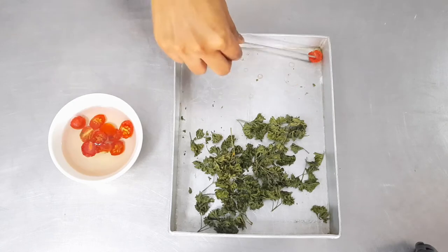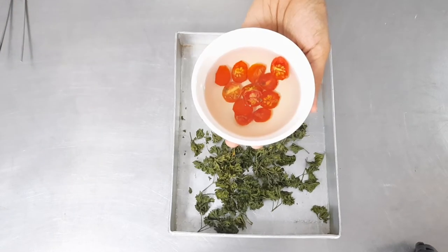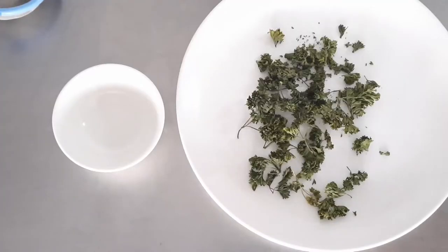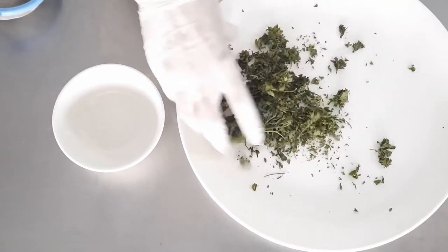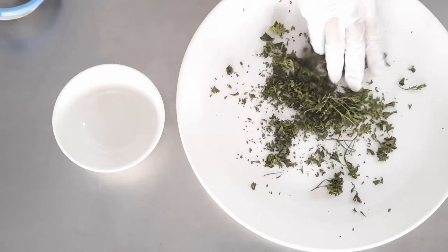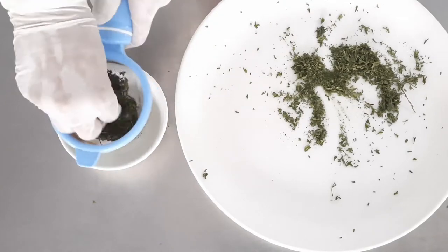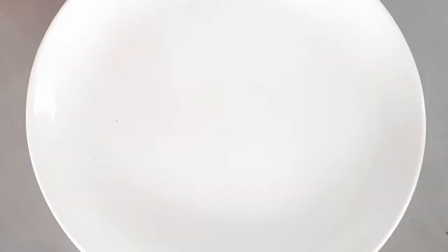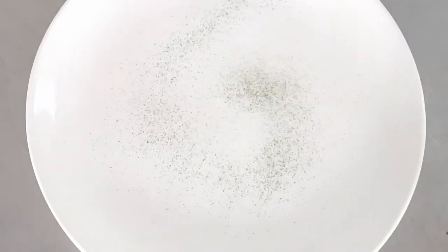Once done, the cherry tomatoes are put in oil for better texture and a longer shelf life. The parsley, once completely dried, can be broken with your hands, crushed with your fingers or a rolling pin, and then strained through a sieve so that you get powdered parsley, which can be used to dust your presentation platter.